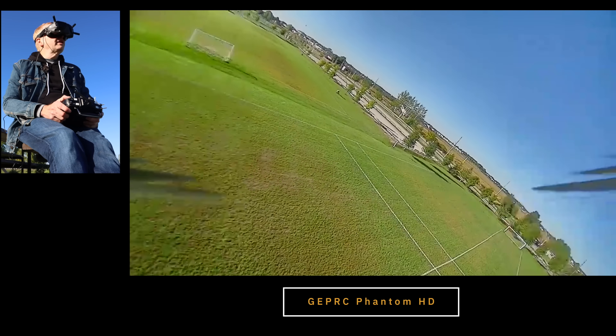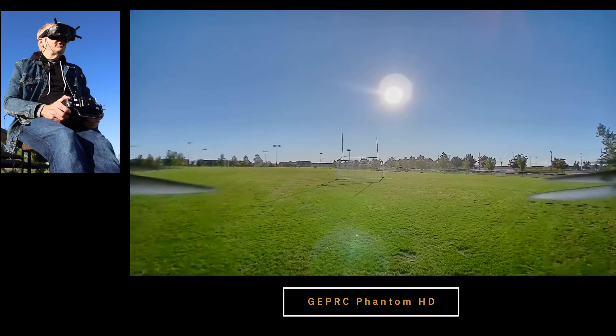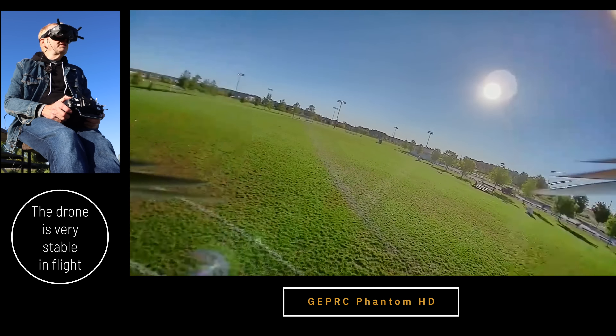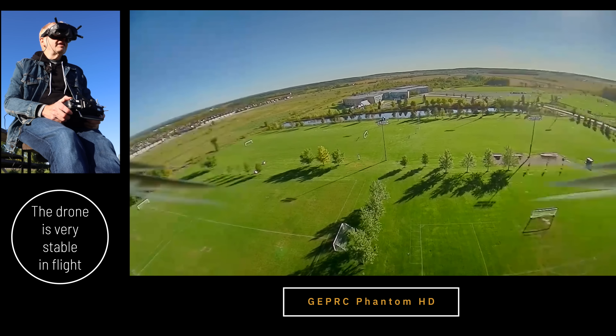You're under the 250 gram limit for sure. But not only that, it has a long flight range. And not only that, it is super, super powerful in such a tiny package. It's almost like they put a 5-inch quad into a 2.5-inch form factor. These are 2.5-inch props — a 5-inch would have 5-inch props. It's really strange.